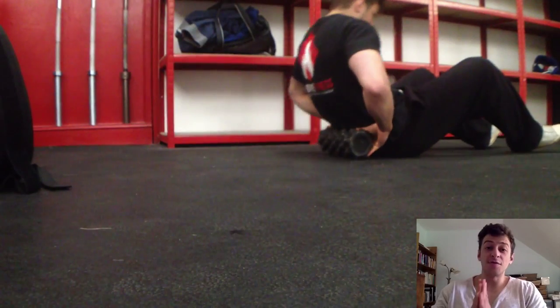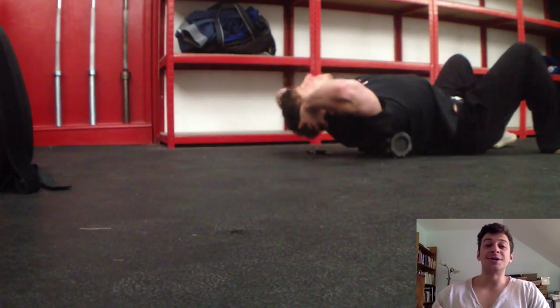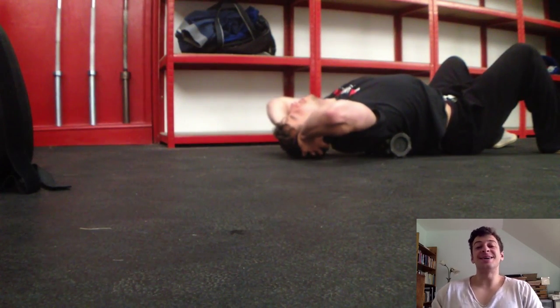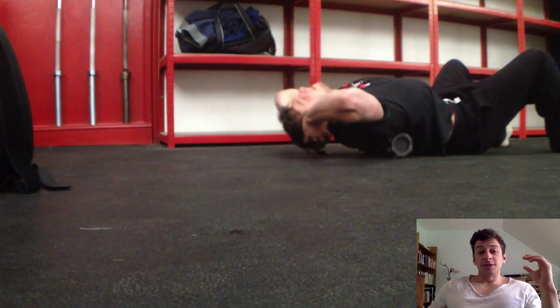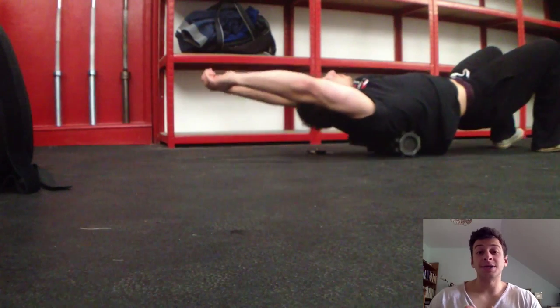There has been an overwhelming majority in favour of the face in the corner and the orange shorts, so we'll go with that. Today's video just covers warm-up, specifically mobilising, soft tissue work and stretching.